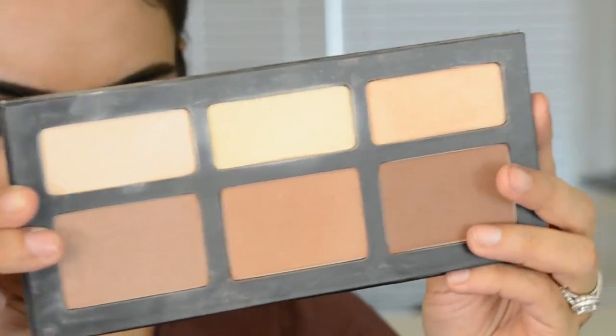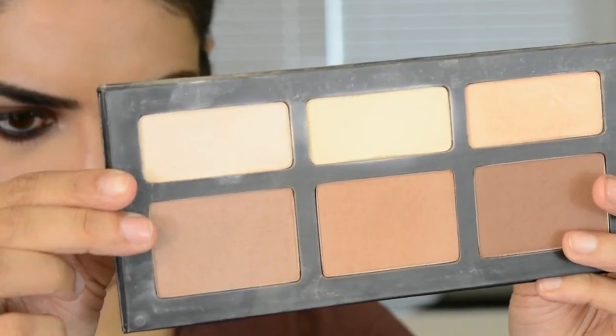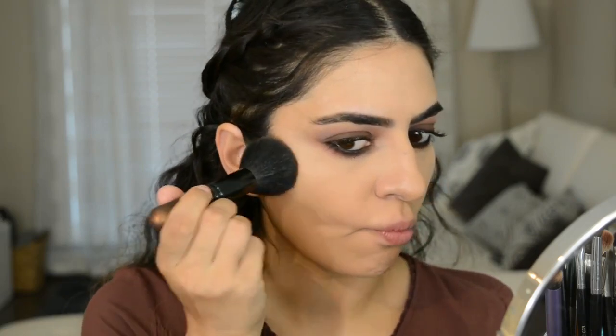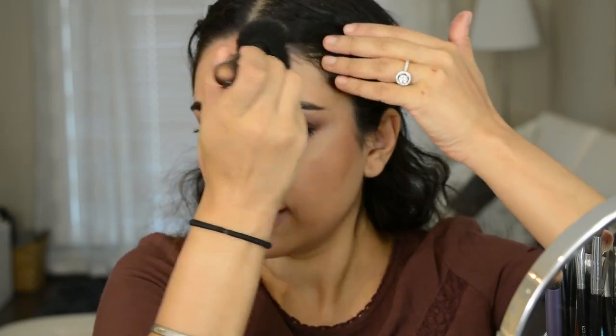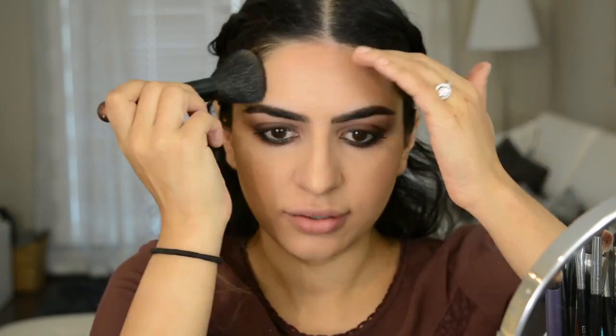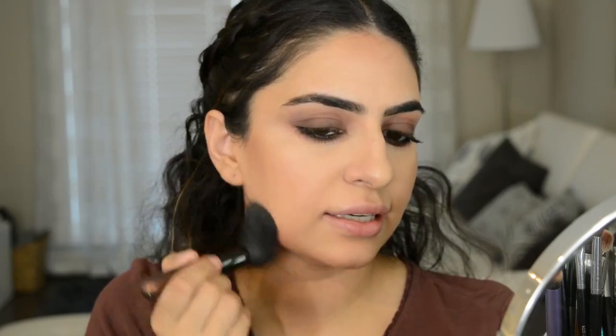So I do want to do a bit of a monochromatic theme for this look. The first thing I'm going to do is go into the Kat Von D Shade and Light Palette and dip into the middle and darkest color. I'm going to use that to bronze — taking it around the forehead area, the jawline, hiding the double chin, always. I also like to take it down the neck and connect it like that.